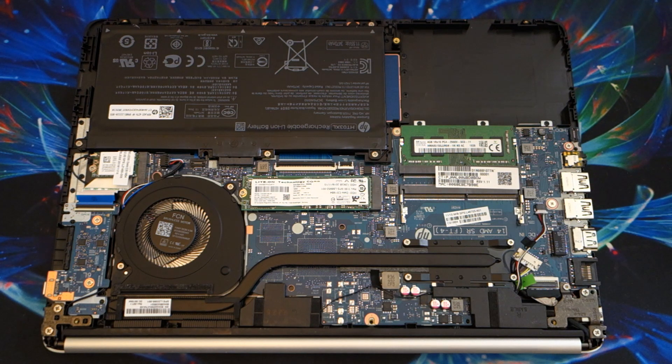I bought this laptop which is an HP laptop 14DK0002DX — HP really needs to work on their naming of their laptops; their naming scheme sucks. But this specifically has an A9-9425 APU, 128GB SSD, 4GB of RAM, Windows 10 Home in S mode, and a 14-inch HD display.